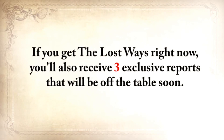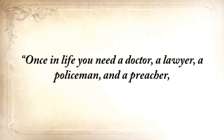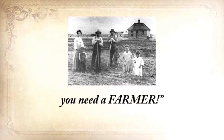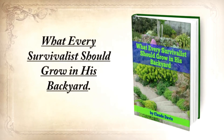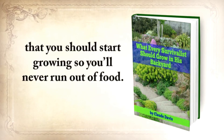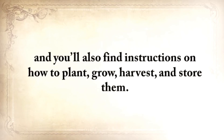If you get The Lost Ways right now, you'll also receive free exclusive reports that will be off the table soon. There's an old saying our great-grandparents used to know: once in life, you need a doctor, a lawyer, a policeman, and a preacher — but every day, three times a day, you need a farmer. So the first report you'll get is What Every Survivalist Should Grow in His Backyard. This special report contains the most nutritious and toughest plants that you should start growing so you'll never run out of food. These plants are reliable in the worst possible conditions, including drought, flooding, or light deprivation, and you'll find instructions on how to plant, grow, harvest, and store them.